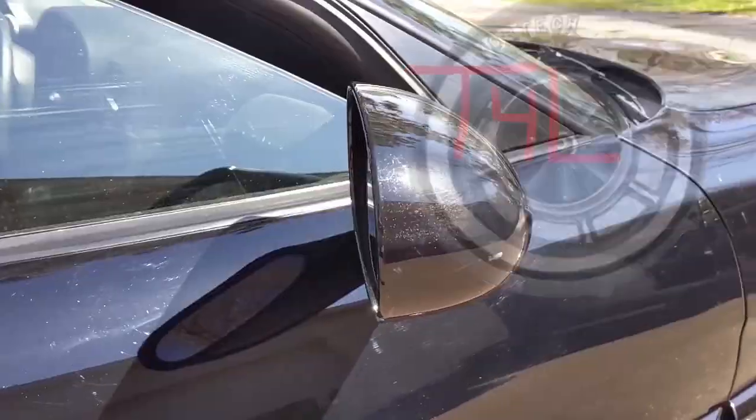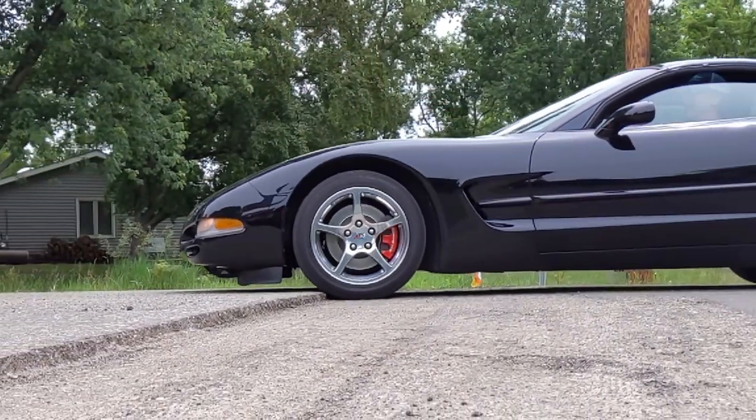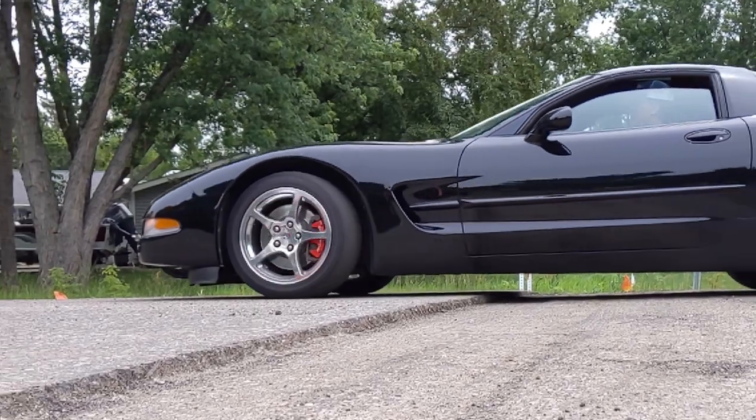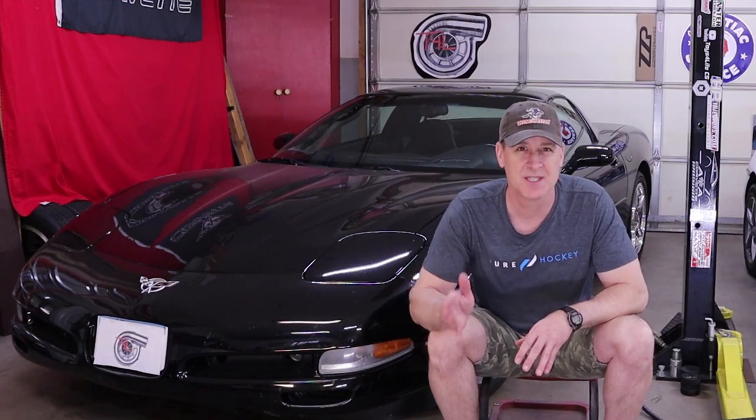We'll talk about all things scraping, what you can do to minimize it, and a whole lot more. First off, understand that a little bit of scraping while driving the C5 is completely normal and should not be a major cause for concern. To understand why the C5 even scrapes in the first place, let's take a closer look at exactly how the C5 cooling system is designed to work.